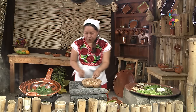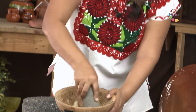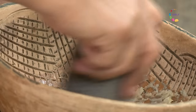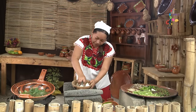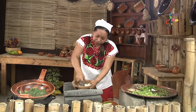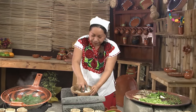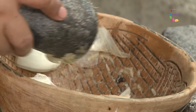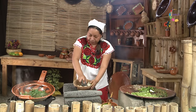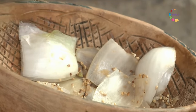Vamos moliendo ya. Voy a usar el molcajete de enana Lola, muy fácil de usar, está hecho de barro. Vamos a sacarle el mayor juguito posible a la cebolla. Si queremos evitar los trozos grandes en la salsa, podemos retirarlos para que quede solo el juguito. Ponemos ahora el ajonjolí tostado, que le va a dar muy buen sabor, aroma, y sobre todo va a enriquecer nuestro platillo con sus nutrientes.